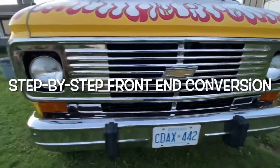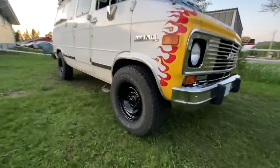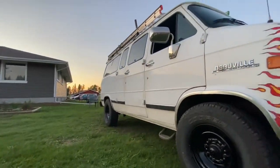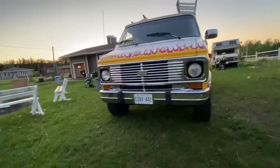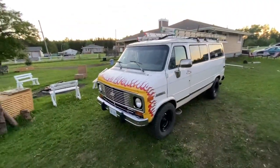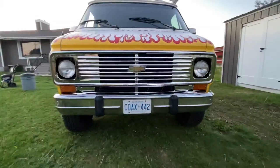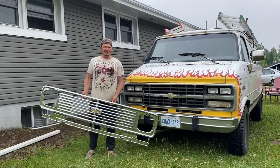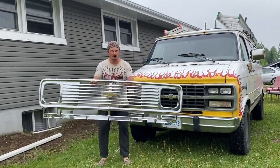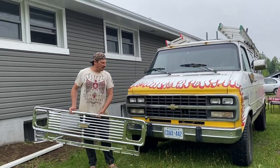In this video, we're taking a 90s G-series van and converting the front end from a 70s G-series van. I'll show you step by step how to do this — how to hook up the lights, make them adjustable, put the blinkers on, what to cut, and what parts you'll need. Welcome in — today's episode we're converting the front end on the Chevy G30.